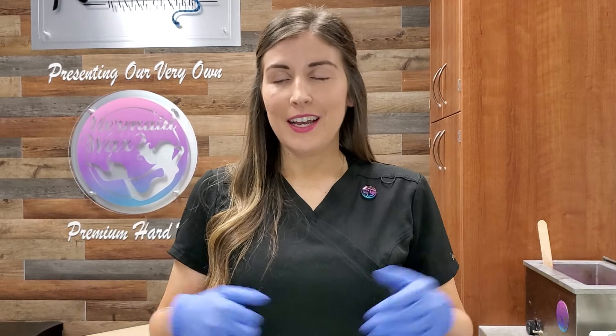Hey guys, this is Kristen with HK Wax Center. What's the difference between soft wax versus hard wax? I get this question all the time, every week, so I thought I'd make a video for it.